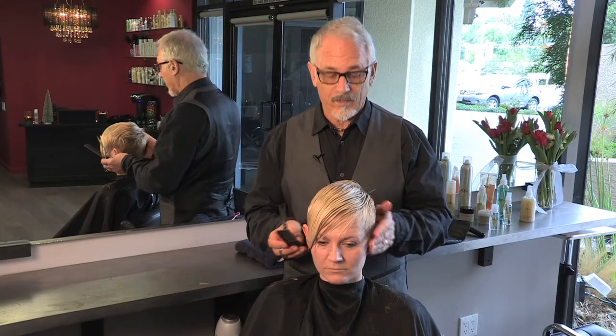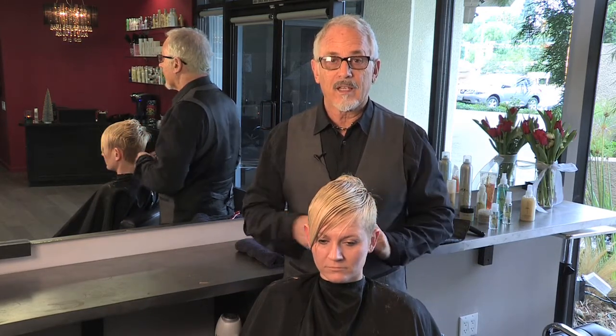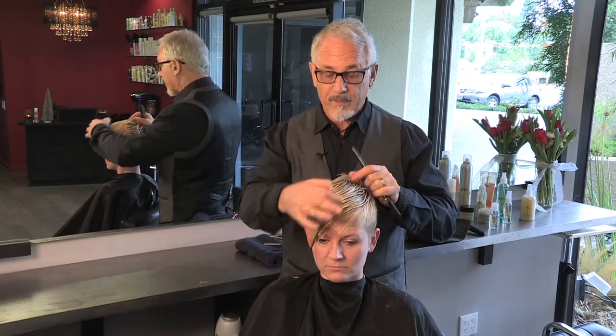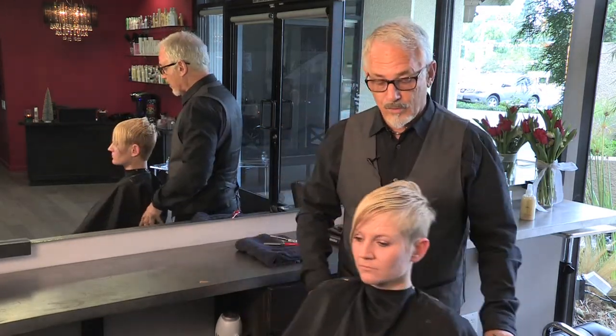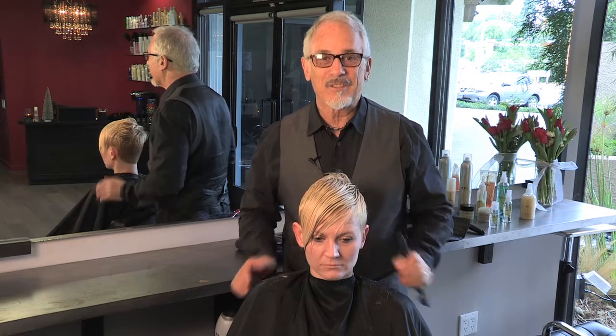I'm Alan Edwards, and this is our finished cut for blonde hair. What's great about this cut is it's interesting and extreme, and it works for thin blonde hair because it makes the hair thicker. It's cut short on top, left long in front, sides are cut short — something you can really have fun with. So we had a great time. Again, I'm Alan Edwards, and see you next time.